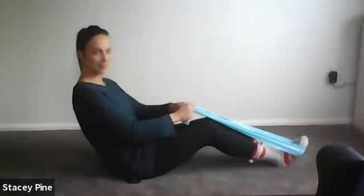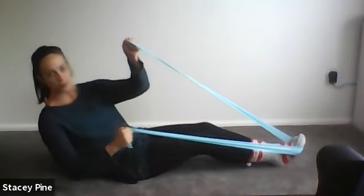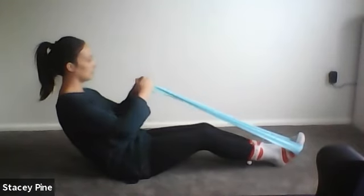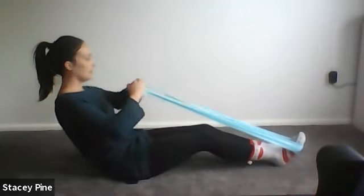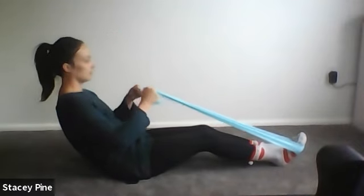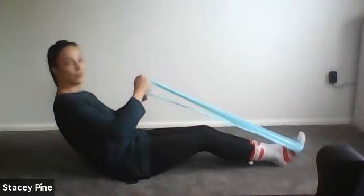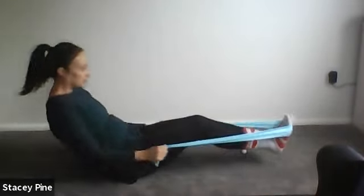Last time — inhale at center, exhale, you're going to rotate and reach your hand up to the opposite corner of the room, and inhale back to center. Exhale to rotate and reach, inhale center. Exhale, rotate, reach the arm; inhale center. Two more — rotate and reach, come back to center. Roll all the way down to the floor with control.